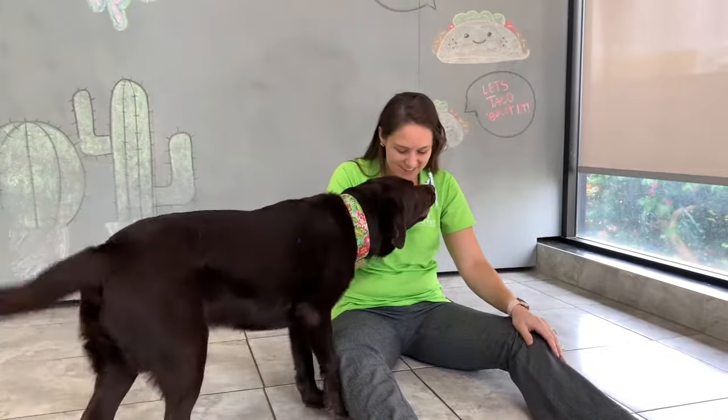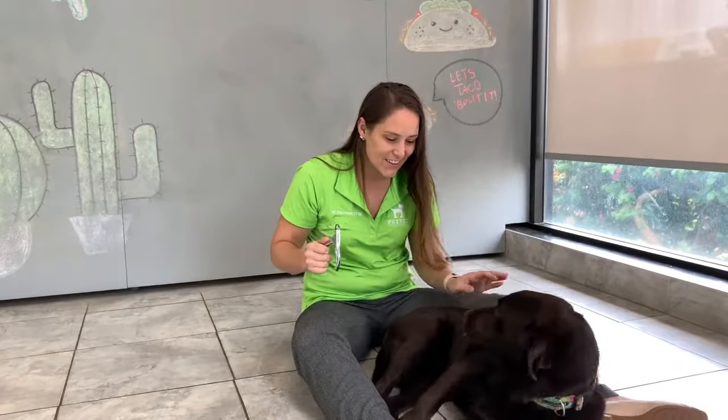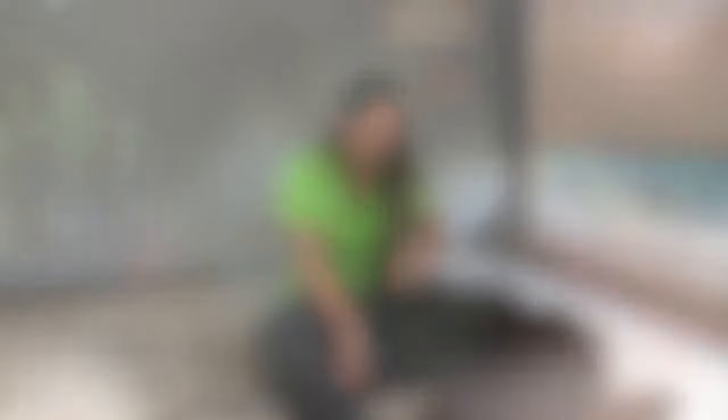Before we begin I'd like to tell you a little bit about nail anatomy, so we can make this enjoyable for both you and your pet. This is a view of a dog's paw from the underside — this is the best view to visualize the nail anatomy. The red in the diagram is the area where the soft quick is, and the orange is the hard outer shell that protects it.